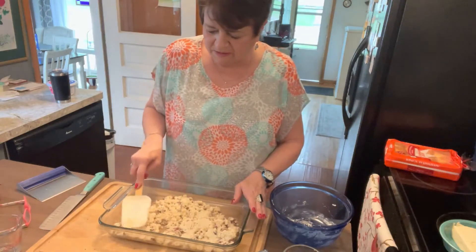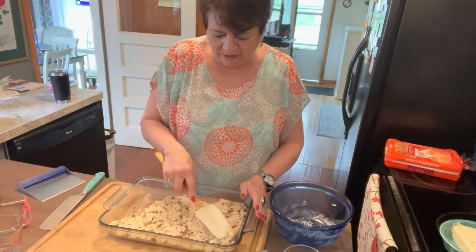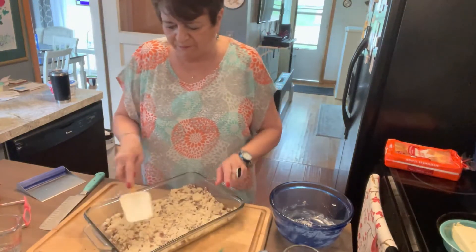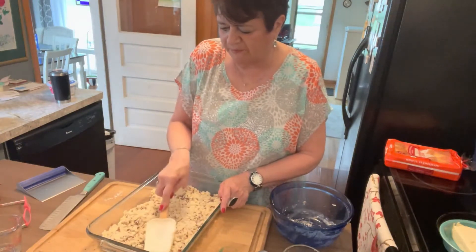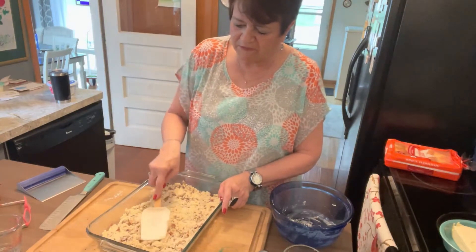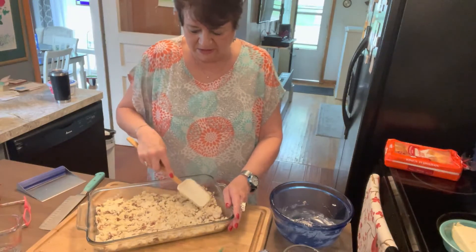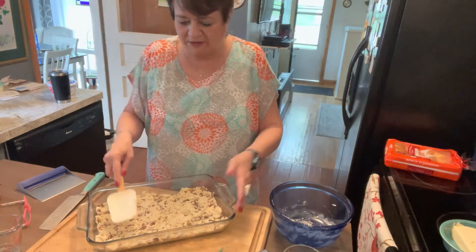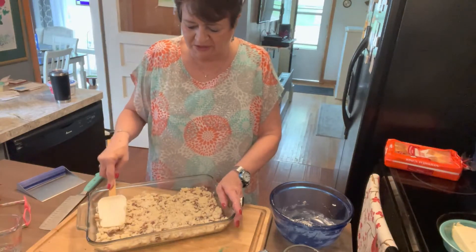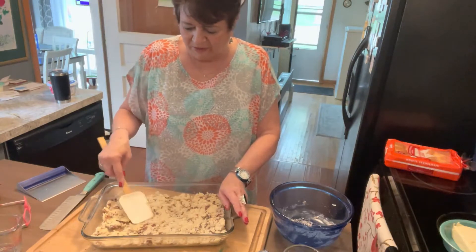Just pat it into the pan — don't need any grease because it's got a stick of margarine in there, so it's plenty greased. I'm finally getting rested up from being up in the hospital with mom. They say that is one of the most exhausting things — you don't do anything but basically sit there, get up and walk once in a while, but it's just the anxiety of not knowing what's next and waiting for the doctors.